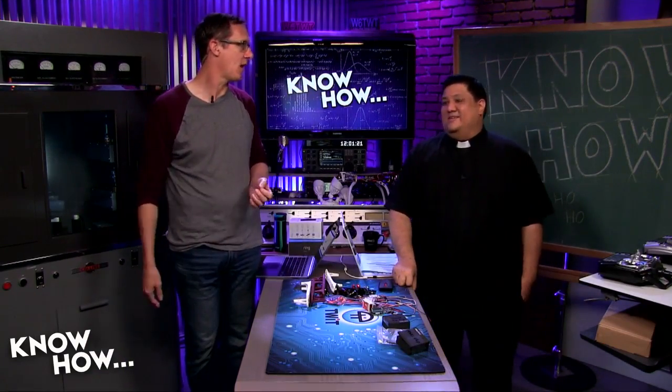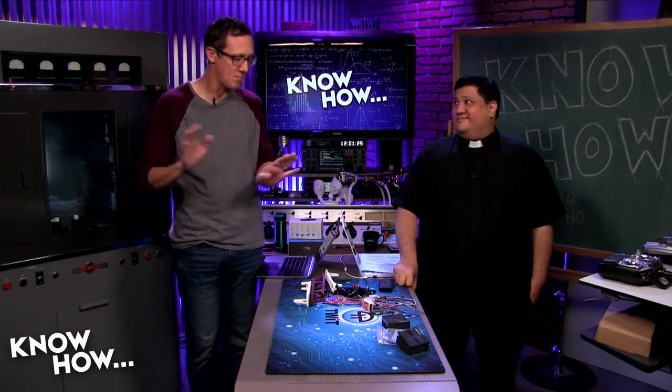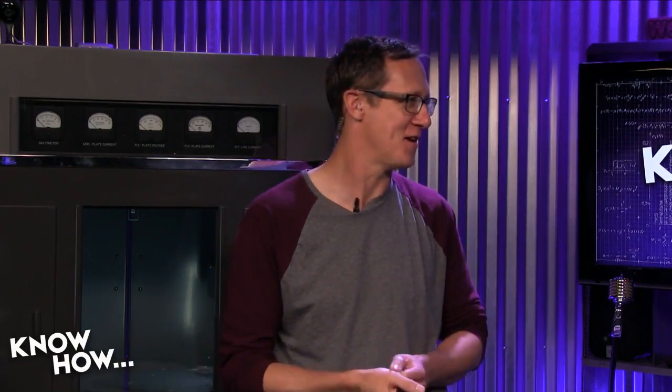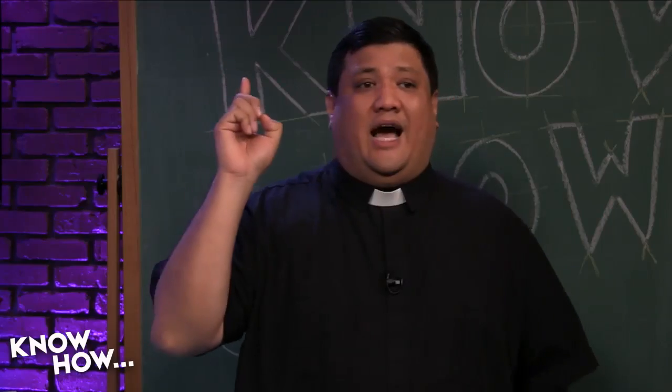Going through this build process is an education. Knowing how to put it together comes in handy when — not if — you break a component and need to swap it out. And for parents, this is a great project to teach your young person some basics in electronics. It sounds complicated, but it really isn't — the upcoming build video will show you exactly how uncomplicated it is.